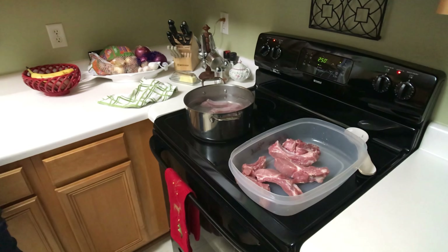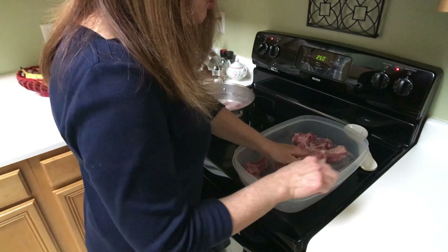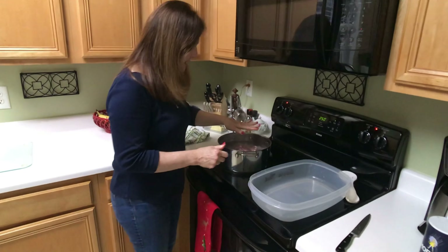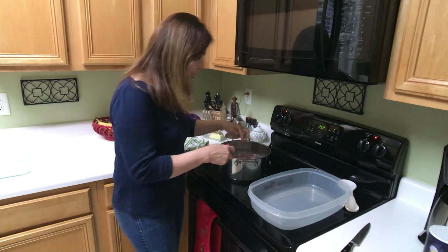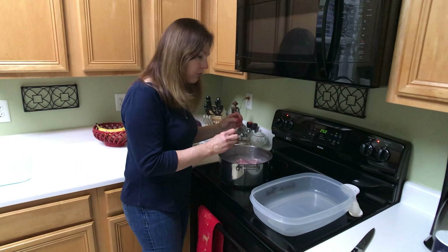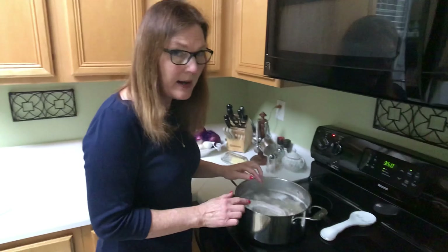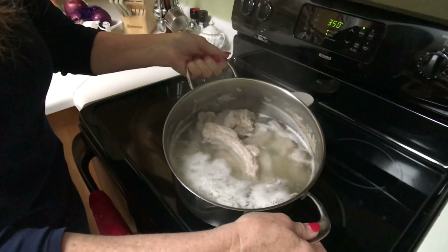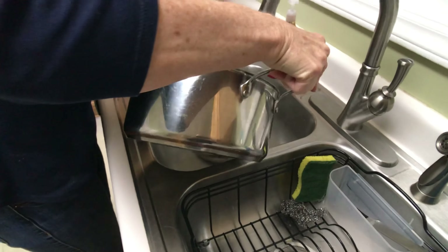The reason I'm doing this is because I like to get some of the fat cooked out of the rib and I like to pre-cook it this way. I'm going to let this come to a full boil and cook — looking at the meat to make sure it has cooked some, not too much — probably about 15 minutes. Now the ribs are ready to come out of the pot. I'm going to put them in the colander to drain the water off.